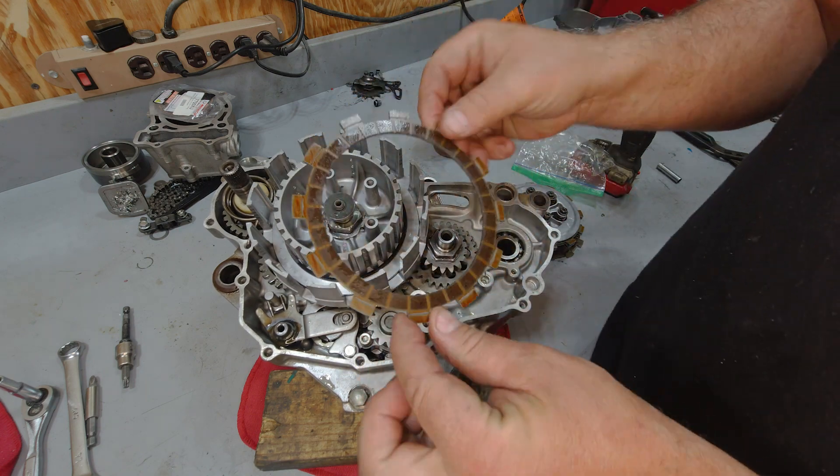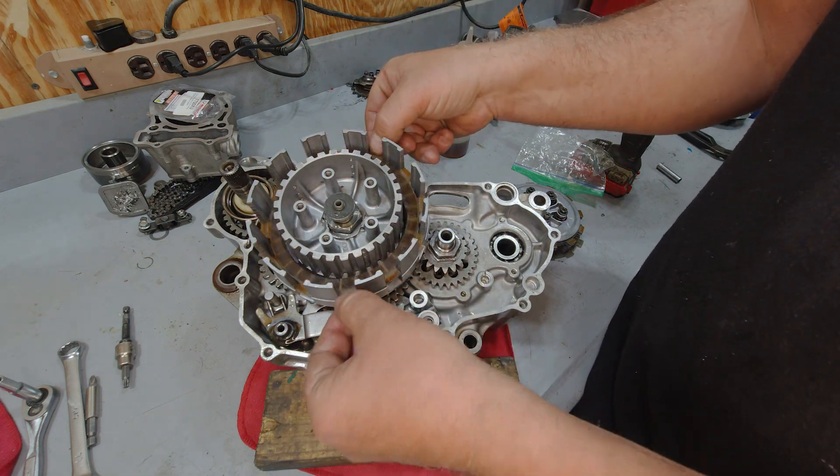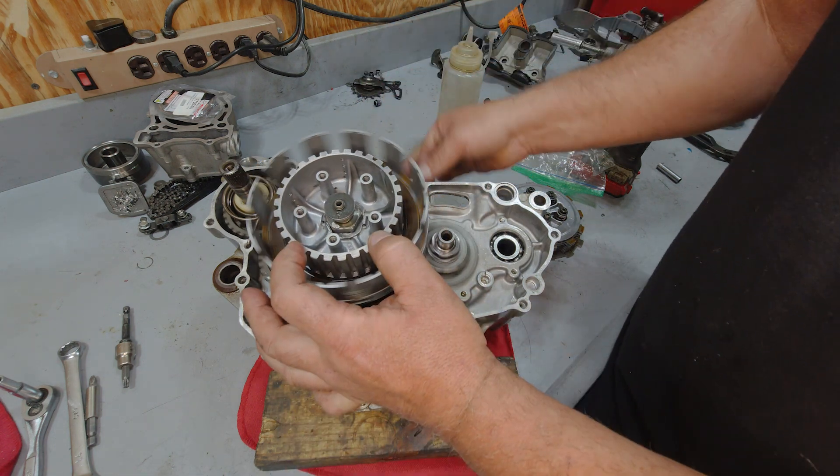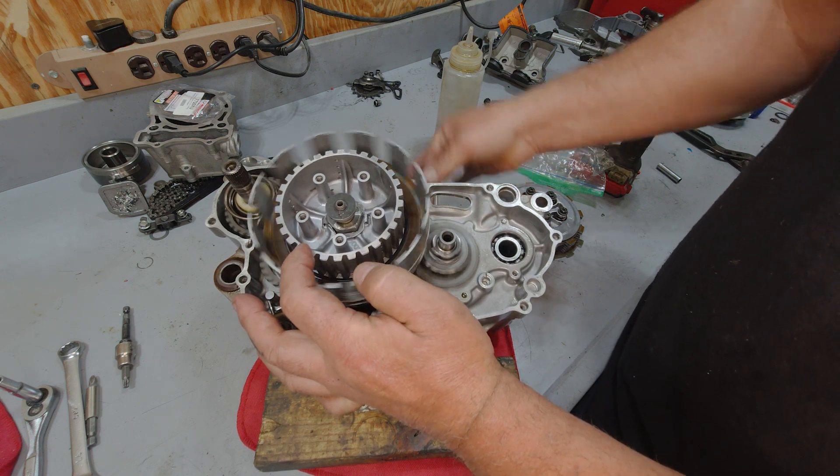Now the clutch basket is splined into your friction plates. So basically as this engine is running, all your friction plates are spinning with the clutch basket.